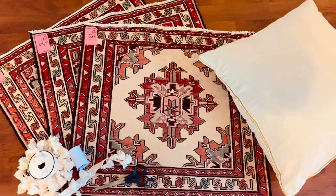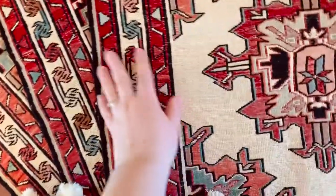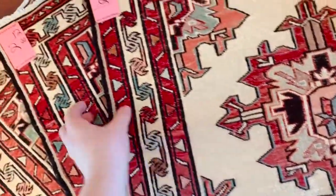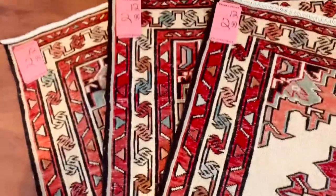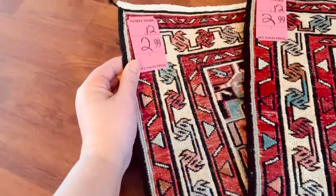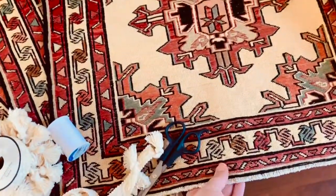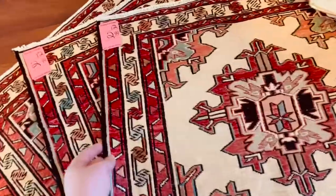So today I want to do something with these beautiful mini rugs — tapestries, I'm not really sure what they originally were — but I found them at a Salvation Army up north, I think we're in Pennsylvania, and they're about three dollars each. I just fell in love with them because they have a really vintage, kilim rug look to them but much more affordable.